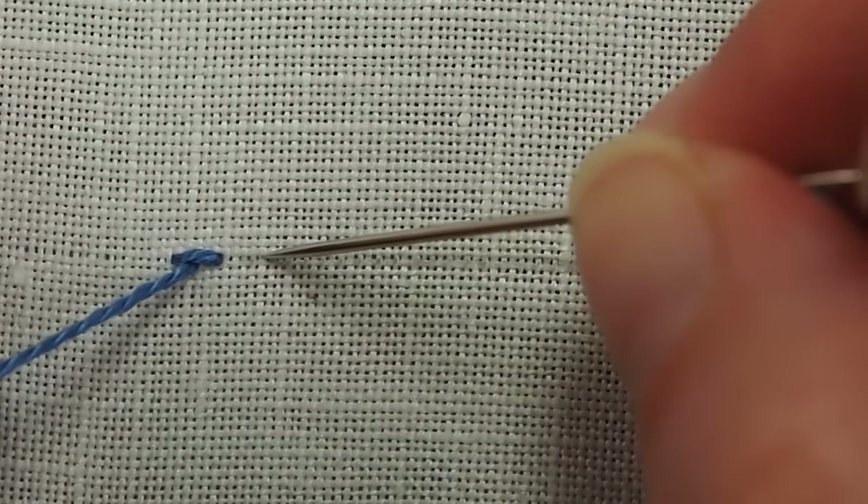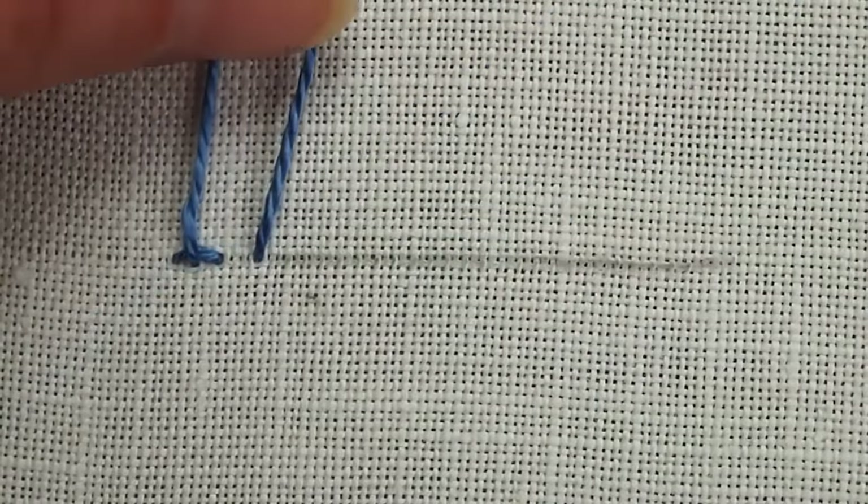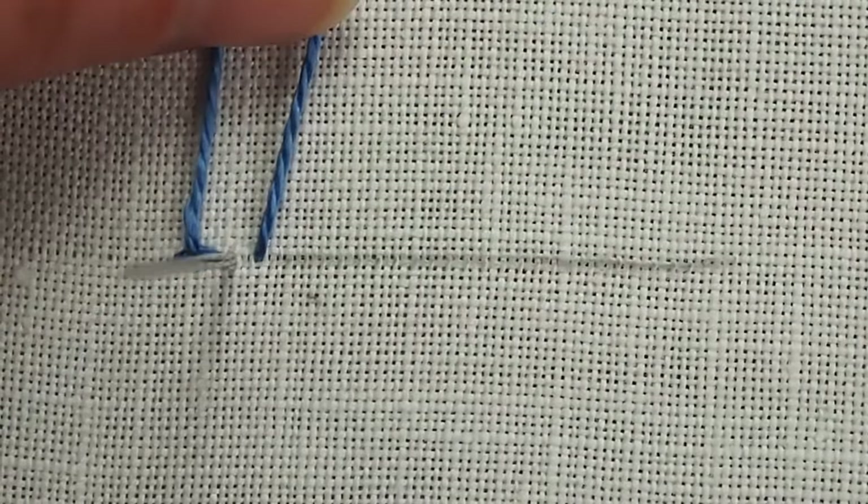Go forward a stitch length and then return about halfway down your line. Pull through with the thread above the needle, and then go forward a stitch length again. Come back to the end of the previous stitch with the thread above the needle again and pull through.